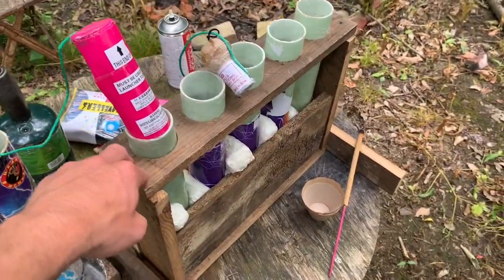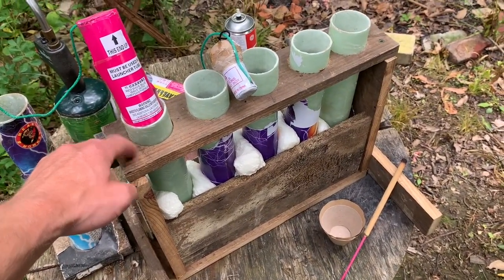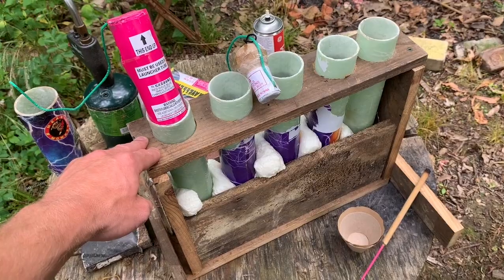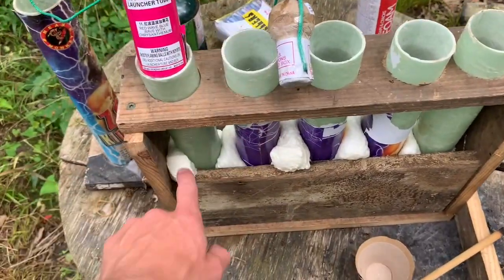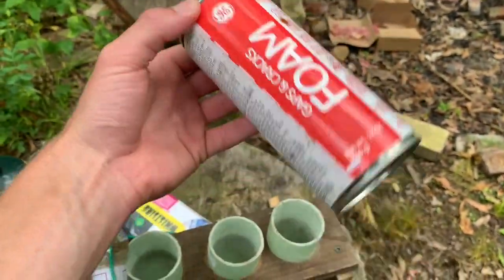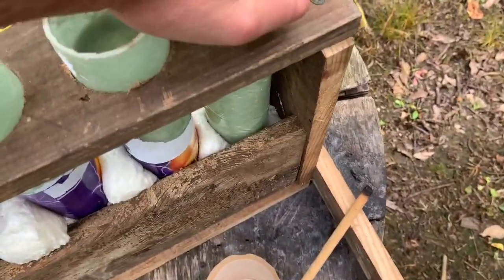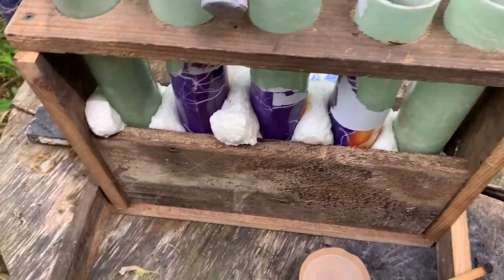So let's talk about racks first. A lot of people shoot out of racks and personally it's one of my favorite ways to shoot a pretty good size show — probably one of the most efficient ways to do it. A trick I like to use to keep my mortars secured is spraying foam in the spaces. I just use cheap expanding foam from Walmart, like two or three dollars a can, and it works great. These mortars are not going anywhere — I'm trying to twist them and they're secured. I've got them screwed together with wood. This should be a pretty solid rack.